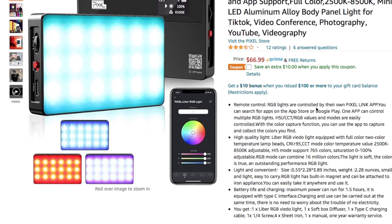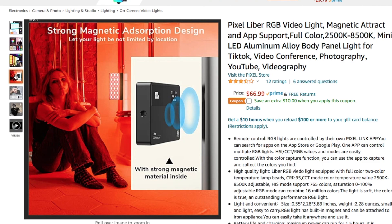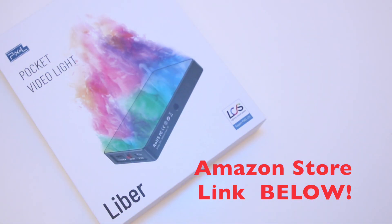If you want more in-depth information about it, you can visit the link in the description below — it will take you directly to the Amazon store where you will be able to find more information about the product. Thanks for watching, guys — see you in the next video.